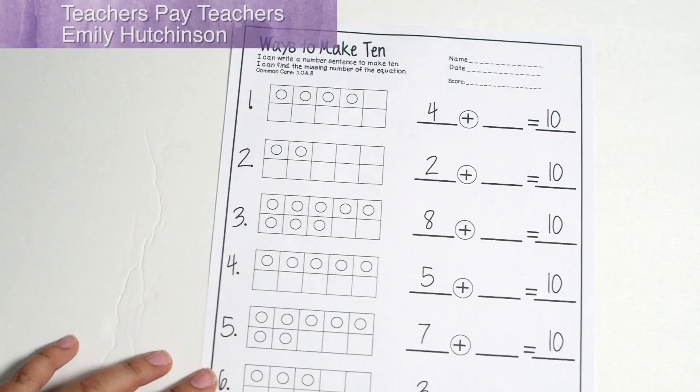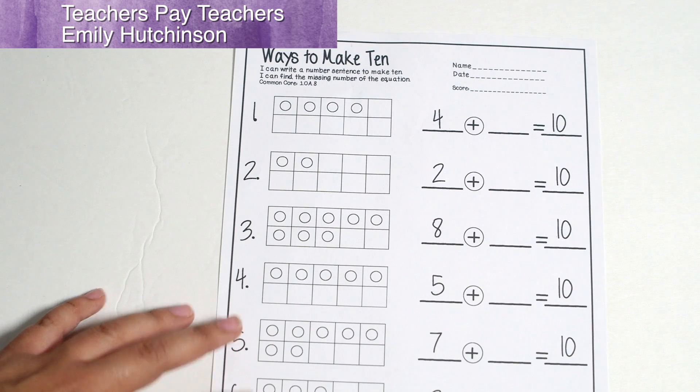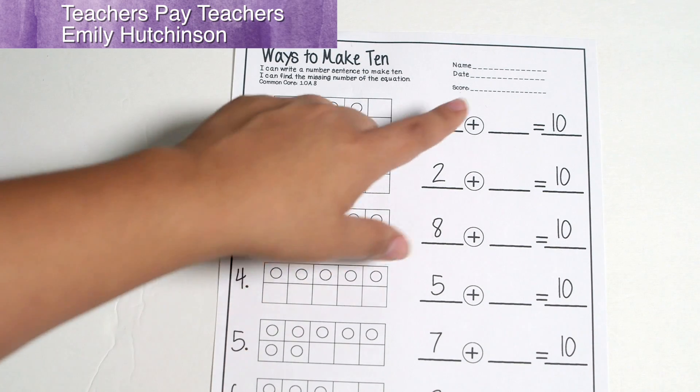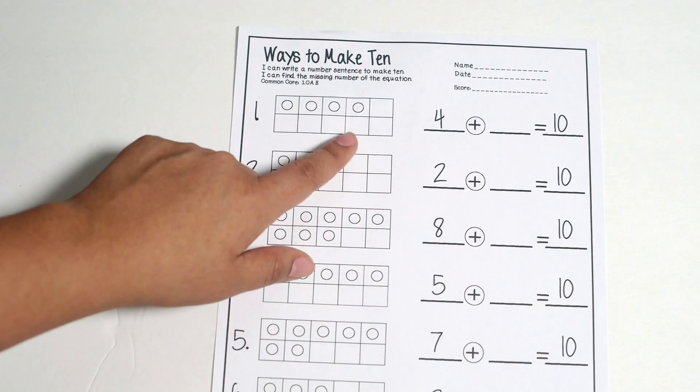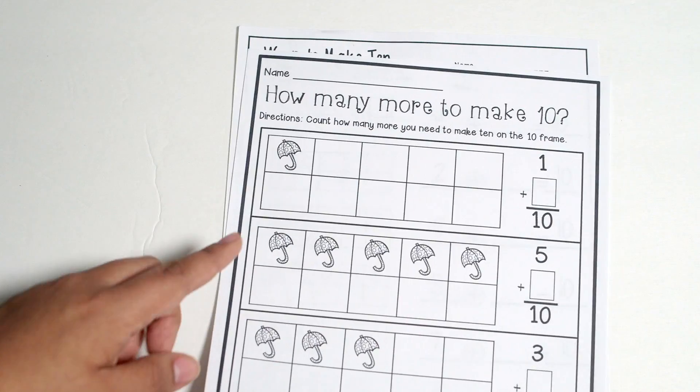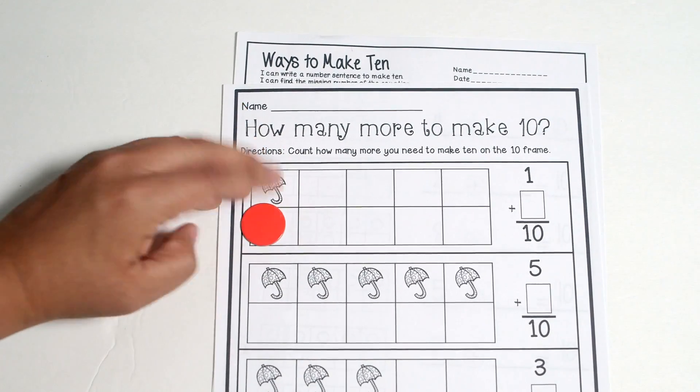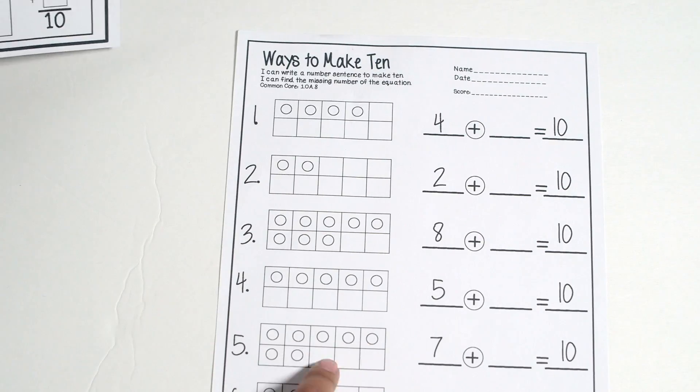Here's another one that's very similar — it's from Emily Hutchinson on Teachers Pay Teachers, it's free as well, linked down below — and it's basically finding the missing number and what you need to make 10. The difference on this one is that it has bigger boxes so you could put those kinds of manipulatives in there, while the other one is just a little bit smaller.